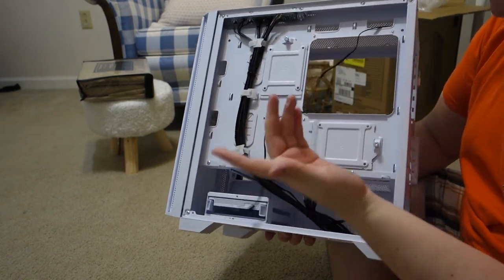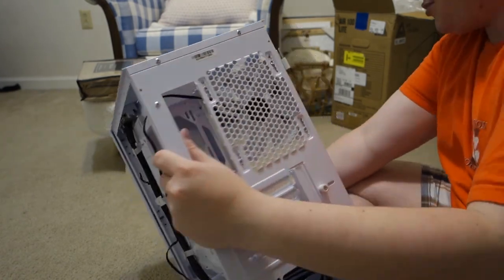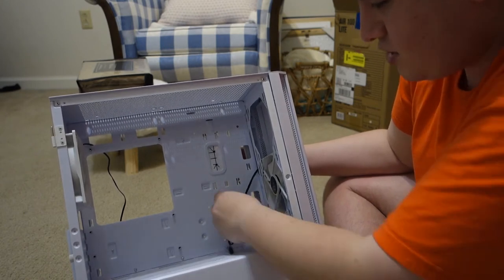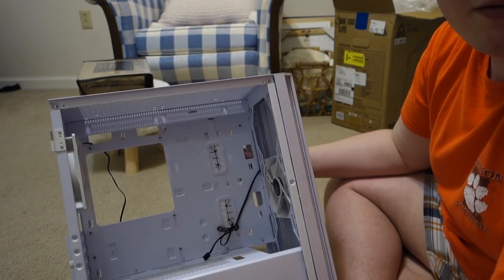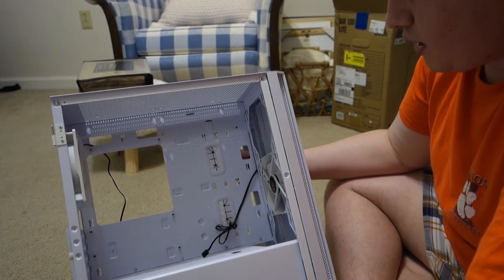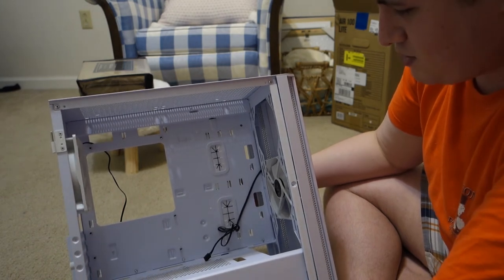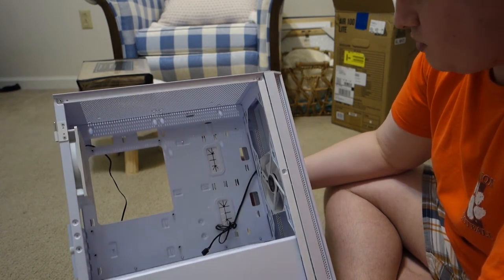This is the fan connector — interesting, it's a white fan but has black cables. Another quality-of-life feature you used to only find in higher-end cases: rubber grommets you can feed your power supply cables through. Wait — I'm sorry, I was wrong. This is actually a $70 case. My bad. I'm thinking of another case I ordered that I'll also be doing a review on. So yeah, you are getting what you pay for at $70 — you do get a lot of nice features. I misspoke.